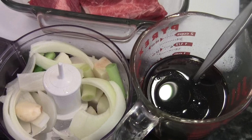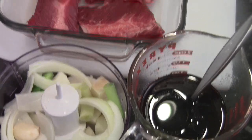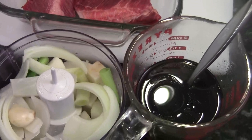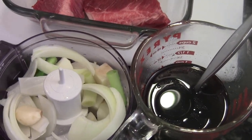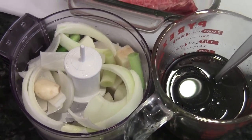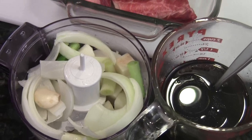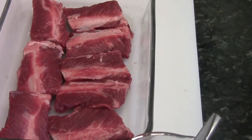Today I'm going to show you how to make the famous Korean Kelbee short ribs. I have a slab of the beef short ribs with the bones, and also I have the sauce already made. I will list the ingredients for you, and I have a food processor with green onion, onion, garlic, and Asian pears. I'm going to blend that and mix them with the sauce and marinate the ribs overnight.